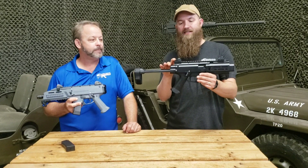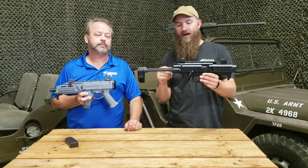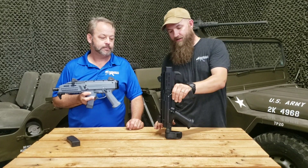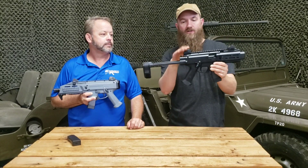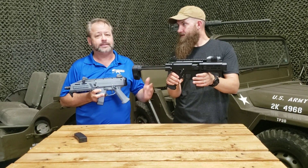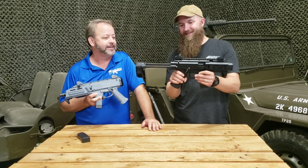You've got these really nice CZ sights that you have on the other Scorpions too — there are four apertures, really nice low profile. The brace is cool also. It does collapse so you can have a super small package, and when extended you've got a little cheek so you can get down on the sights and shoot. With it collapsed, the specs say it's about 16 inches — a super short little package.